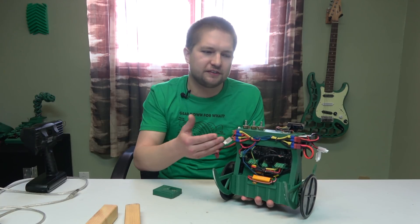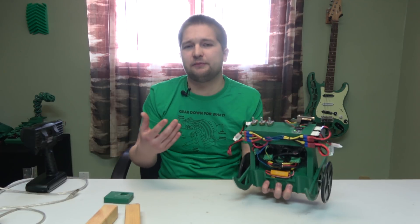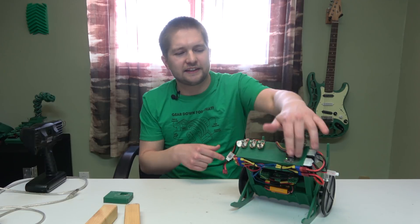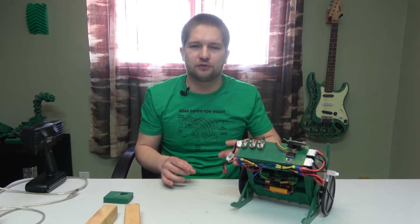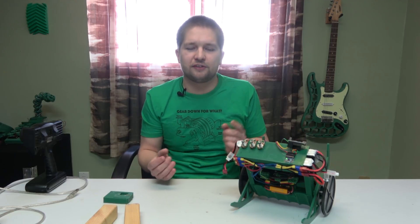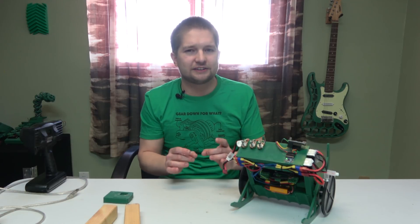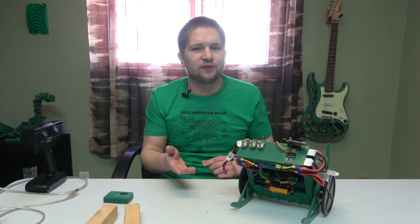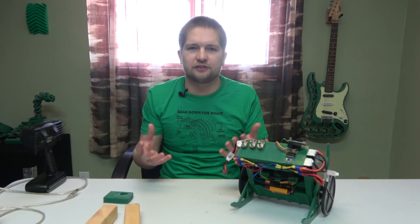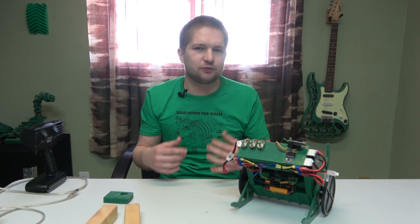That's when I ran into an article about the MPU6050's capability called DMP — Digital Motion Processing. Basically, all that math I described doesn't need to be done in the Arduino; the MPU6050 has the processing capability on board to do it right inside the IMU. That means I can just read the absolute orientation value directly from the IMU. It even has its own data buffer, and as soon as that buffer gets close to full it pulls a pin high to tell the Arduino to read the data out.